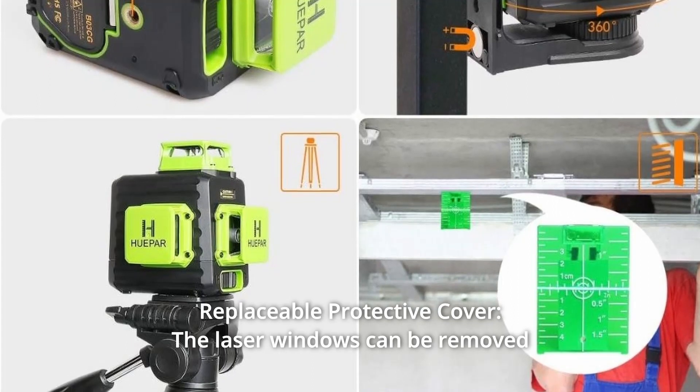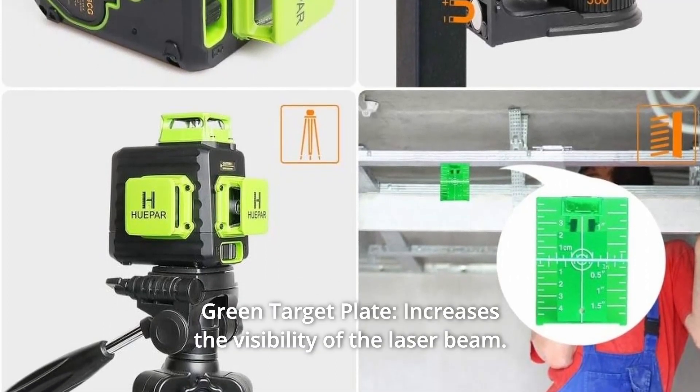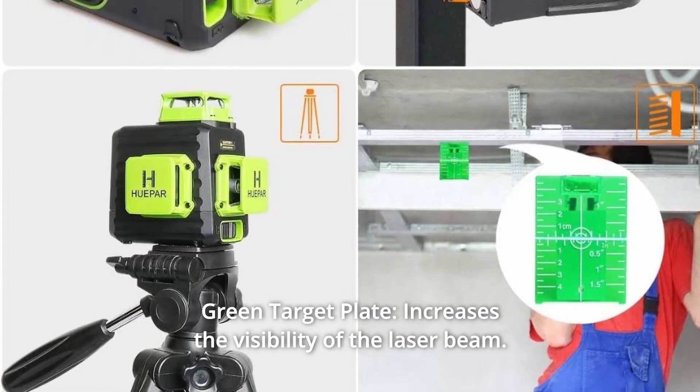The replaceable protective cover means the laser windows can be removed and replaced with a screwdriver. A green target plate is also included to increase the visibility of the laser beam.